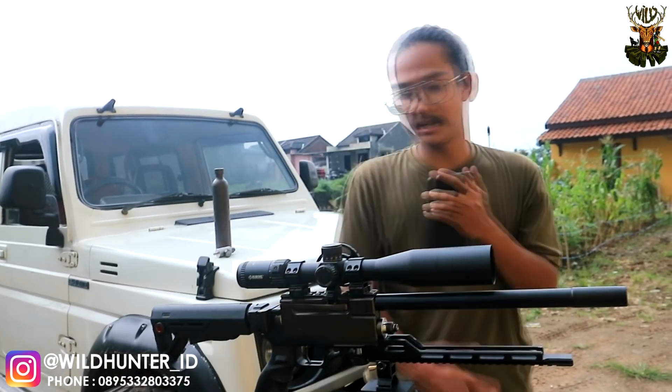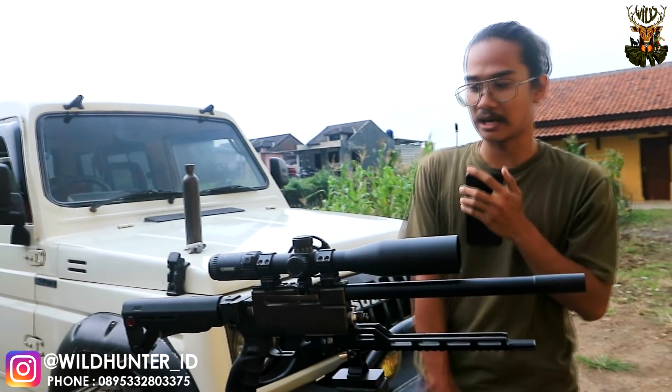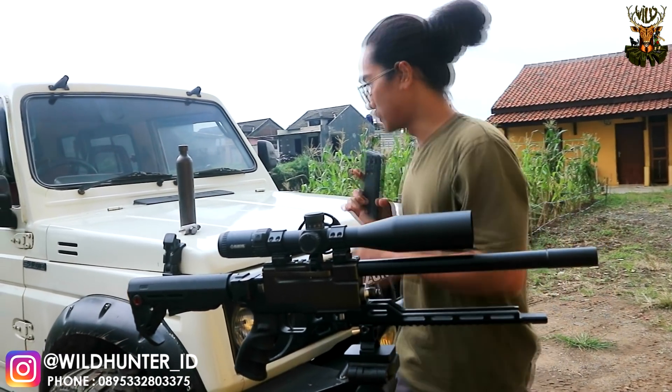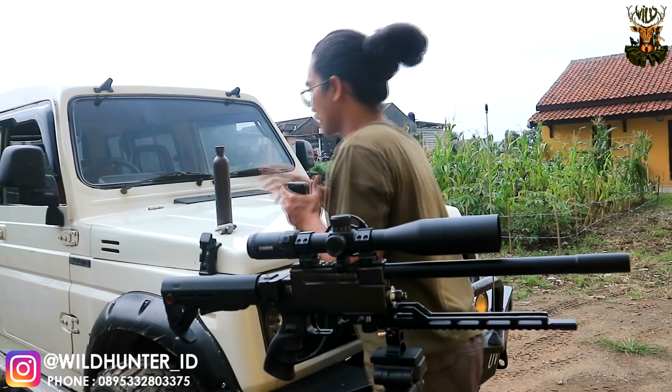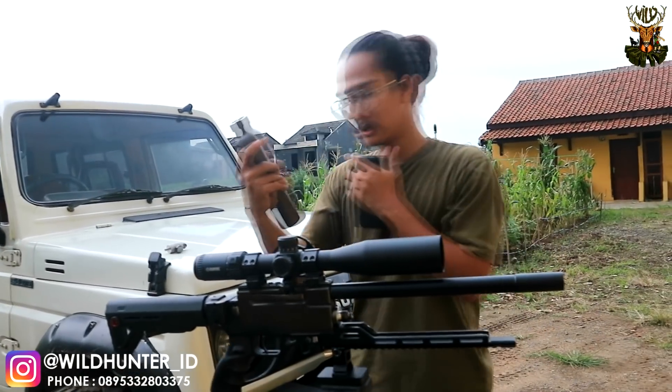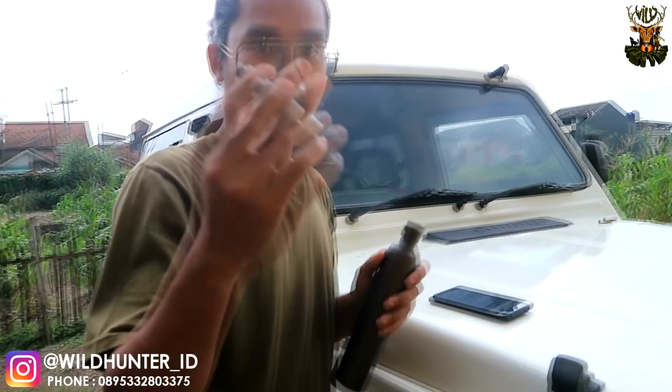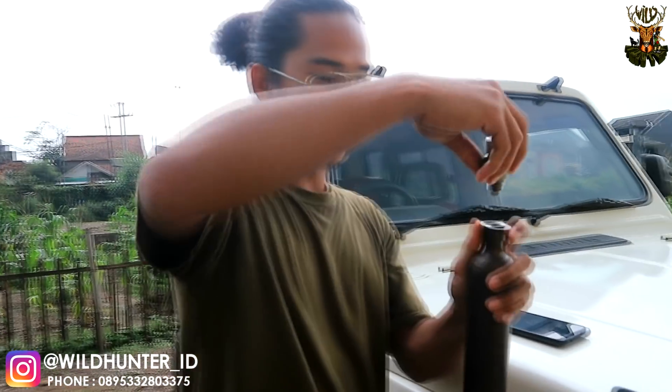Halo, Assalamualaikum warahmatullahi wabarakatuh. Bersama saya Cetermanto dalam Wild Hunter Boom. Yang akan saya demokan adalah senapan yang kita konsepkan dengan knockdown system. Jadi kita mempunyai satu buah tabung. Coba kesini teman-teman — ada satu buah tabung, kemudian ada adapter untuk pengisian, jadi kita pasangkan disini.